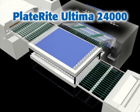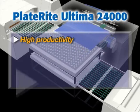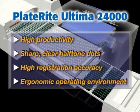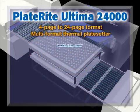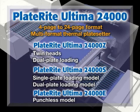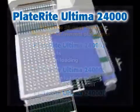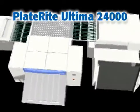The PlateRite Ultima 24000Z delivers high productivity, sharp and clear halftone dot reproduction, and an ergonomic work environment to meet today's needs for large format CTP production. Different models are available to meet specific needs for printing content and volume. Dynapone Screen's large format PlateRite Ultima 24000 thermal CTP system will bring a new level of performance to your production environment.